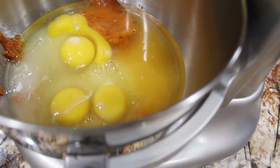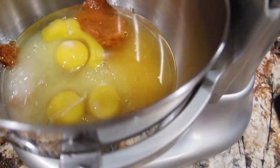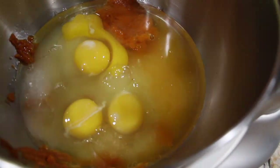To this, I'll add in 1 teaspoon of vanilla extract. Then I'll mix this until it's all well combined.